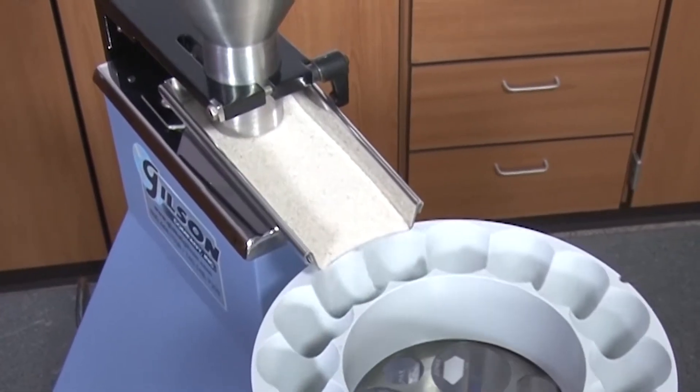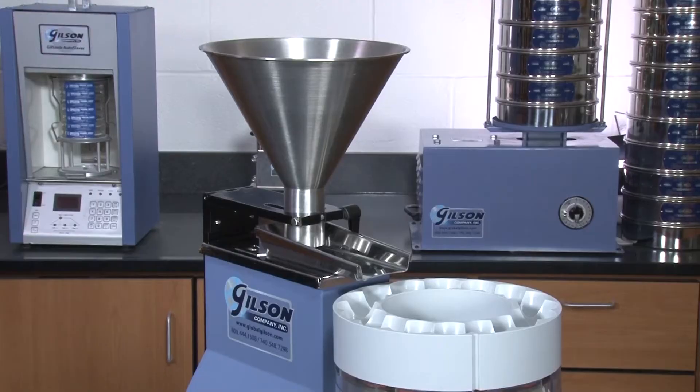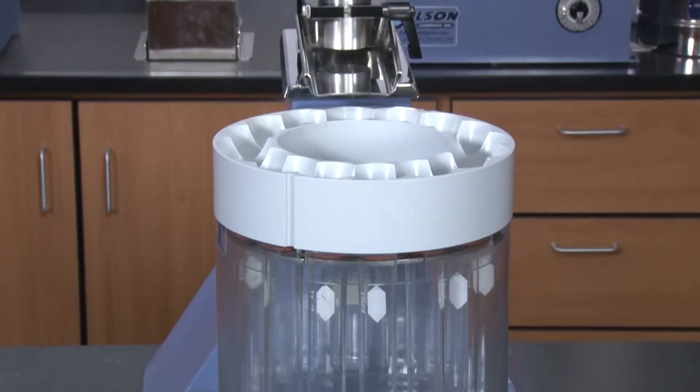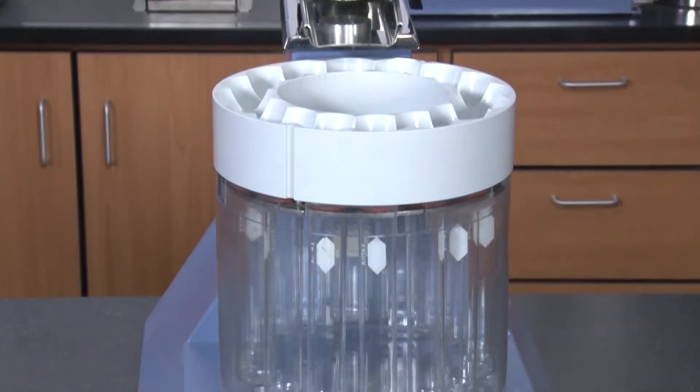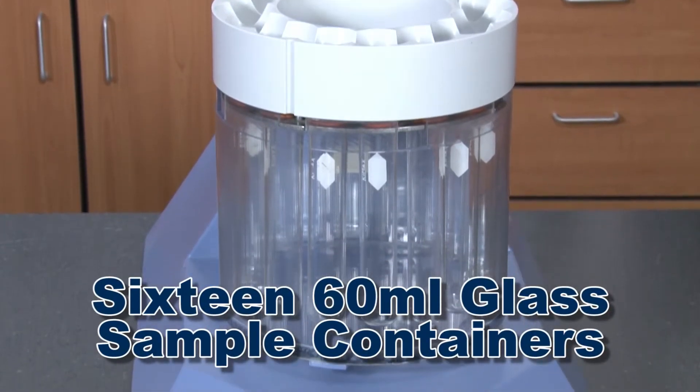A stainless steel vibratory feeder provides a constant flow of material from a stainless steel 1-liter capacity hopper, and a durable dividing head separates flowing material into as many as 16 60-milliliter glass sample containers.